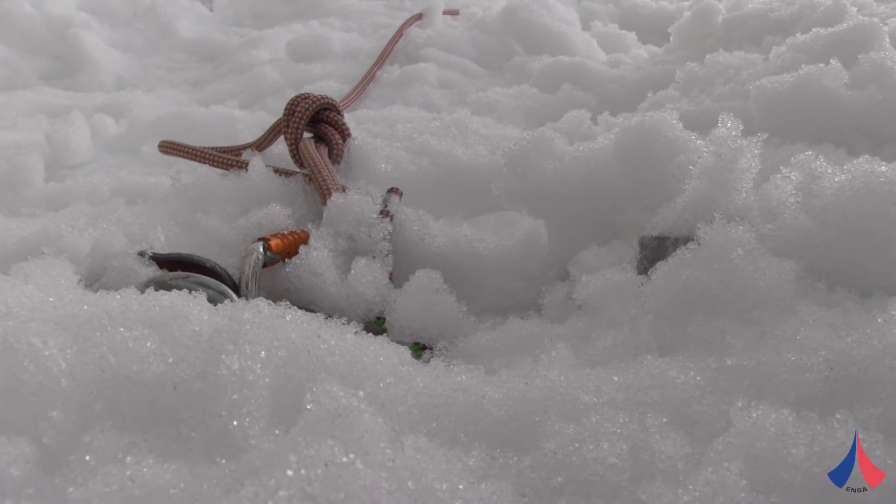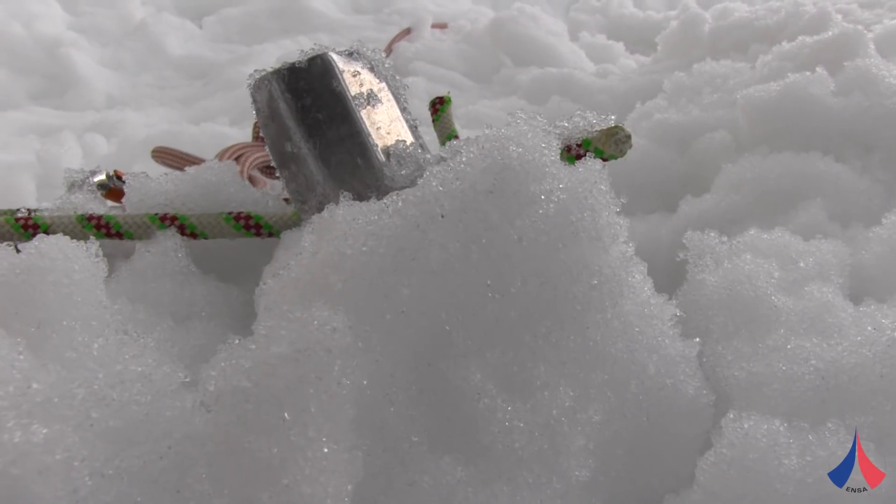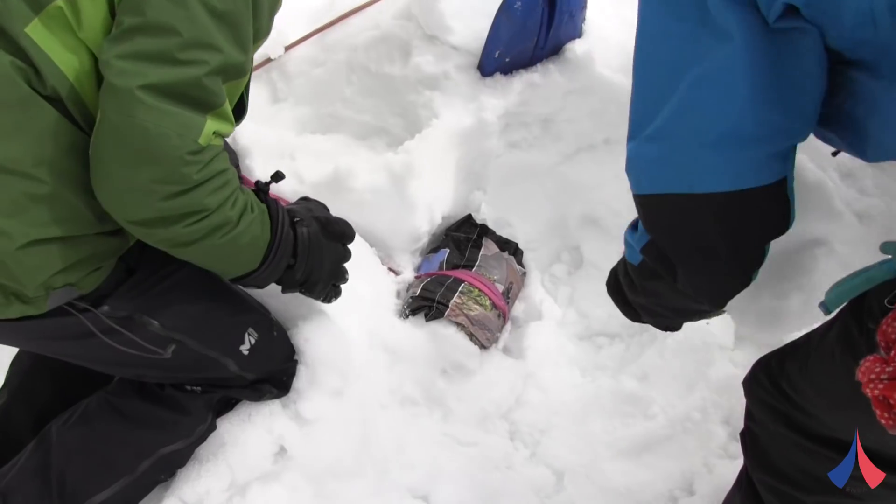We tested different types of dead man anchors. First we tested the anchors that are regularly employed by the French professional mountain rescue teams, and then we went on to test the different types of makeshift anchors used by alpinists.